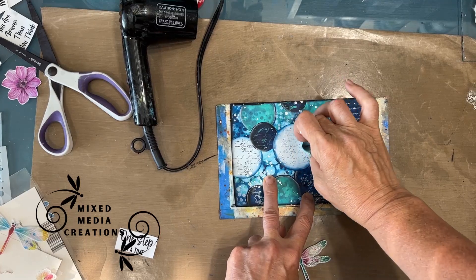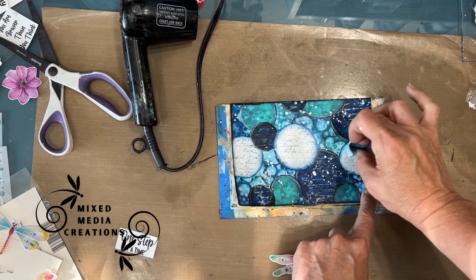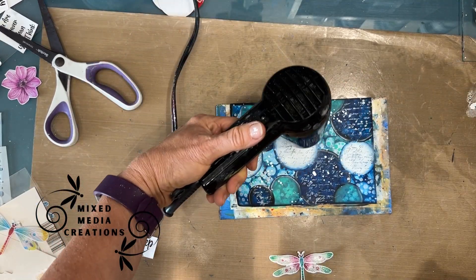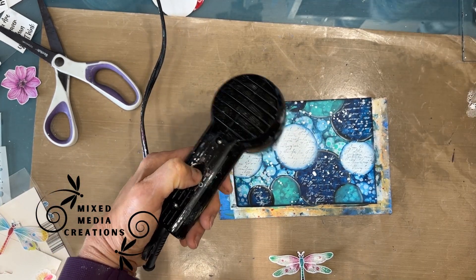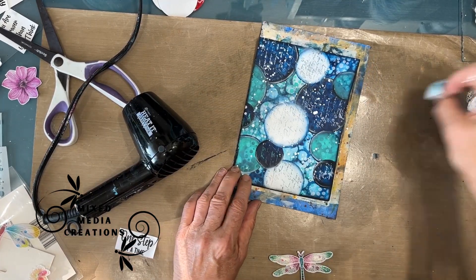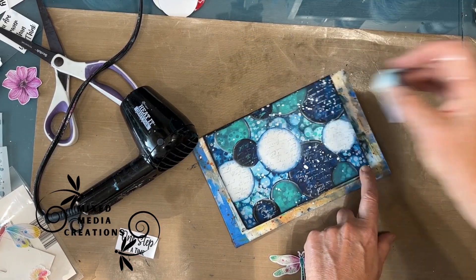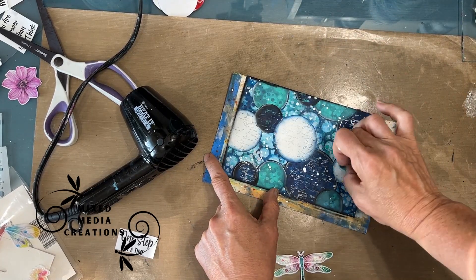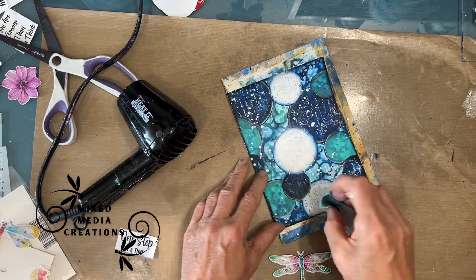This dragonfly is an ephemera sticker I got from the Dollar Tree. The script with black archival paint was a little too dark, so I'm just taking some white and covering it up, pushing that back so it's not as prevalent. Because even I thought, oh, I did too much. By knocking that back, the dragonfly — which is light — is going to show up and not compete with what's directly behind it.